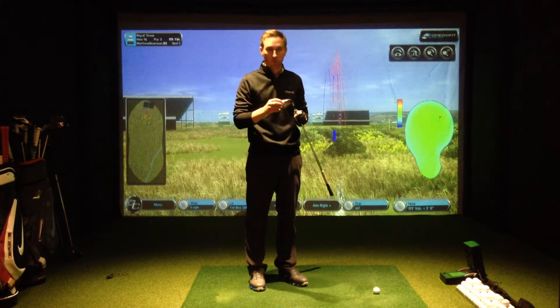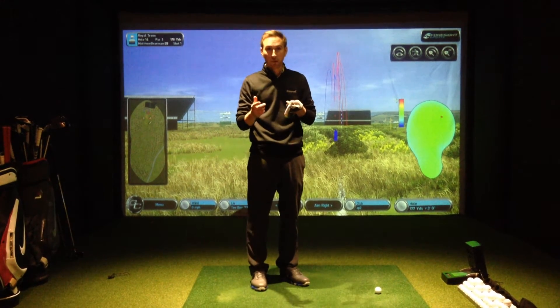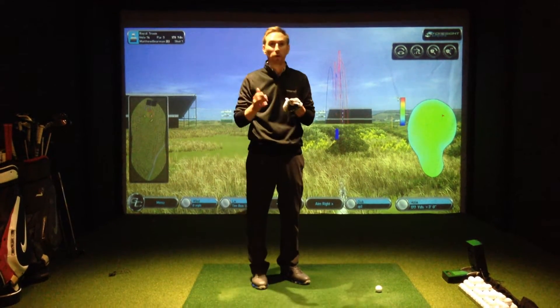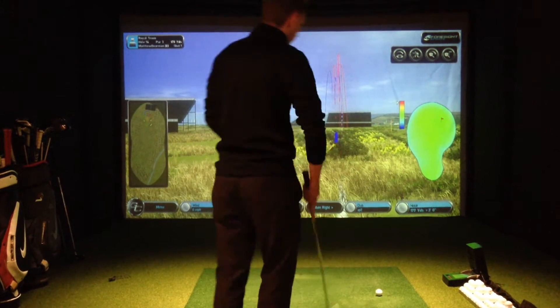The magic number when fitting a 6-iron at my golf speed of 120mph: take the iron number, multiply by 1,000, then subtract 500rpm — that's how much that iron should be spinning. So for a 6-iron: 6,000 minus 500 = 5,500rpm. That's what we're looking for when fitting a good performing 6-iron.